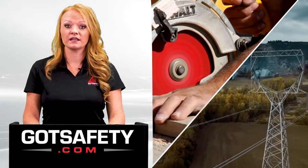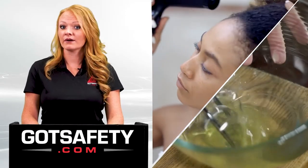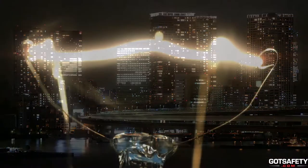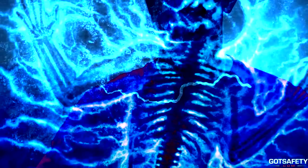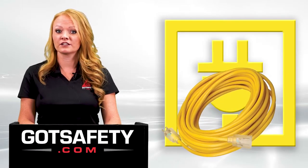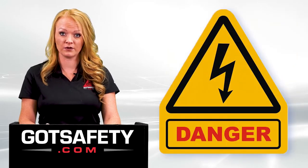Electricity has been so embedded in our work and home lives it is impossible to work without it. However, because electricity is so common, we forget to treat it and electrical devices with respect. For example, if the current from a 120 volt lamp passes along the chest, it can cause a fatal electrocution. Extension cords help temporarily make electricity more accessible, which also means the dangers of electricity are more accessible.